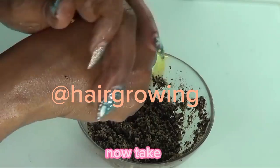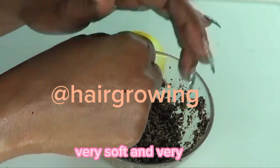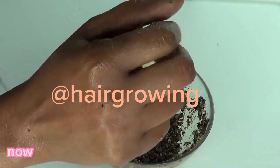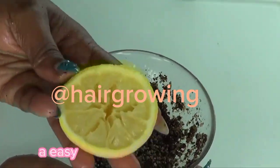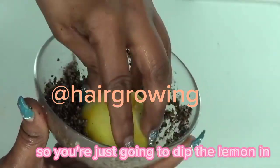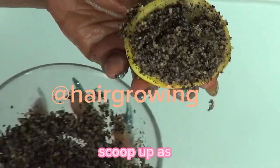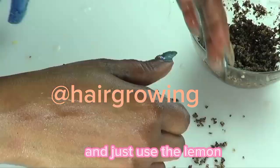Once you're done, rinse it off with some warm water — notice how very soft and smooth the skin looks. If you're using this on the elbows and knees, an easy way to apply is to use the squeezed lemon half: dip it in the scrub, scoop up as much as you can, then apply it directly to your knees or elbows. Continue using this until you achieve the results you are looking for.